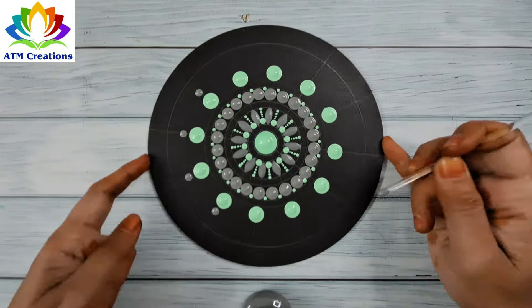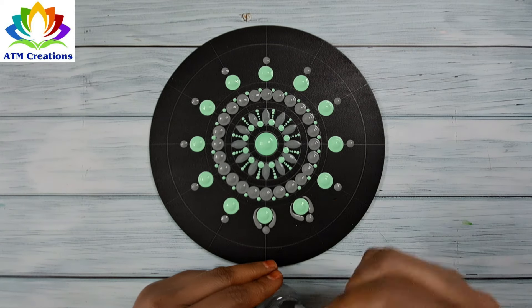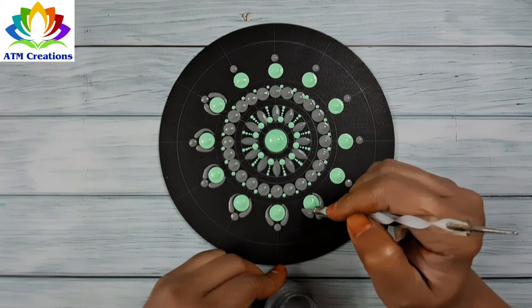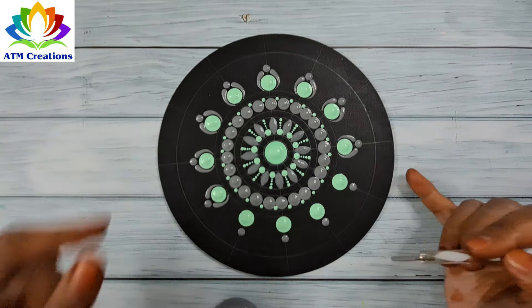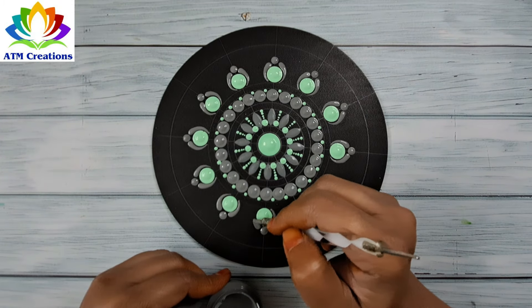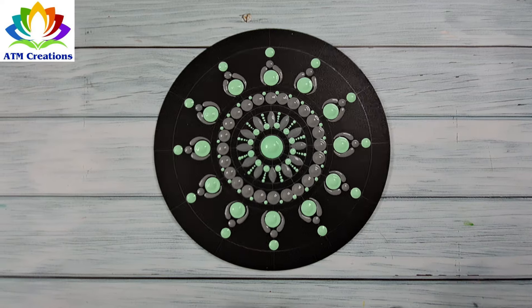Now some grey dots. I'll keep some swipes in grey. I'll keep some green dots now and work the dots in green.